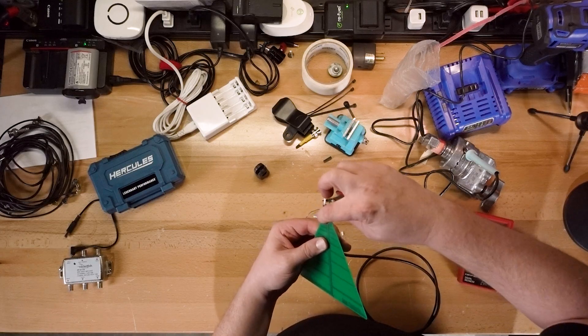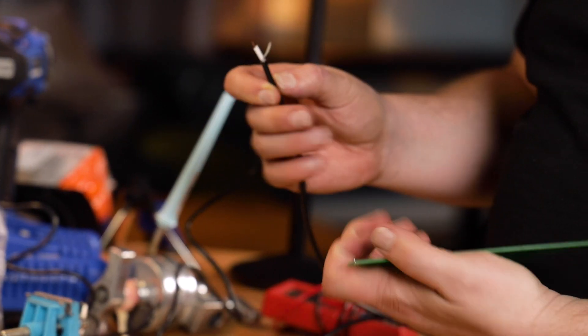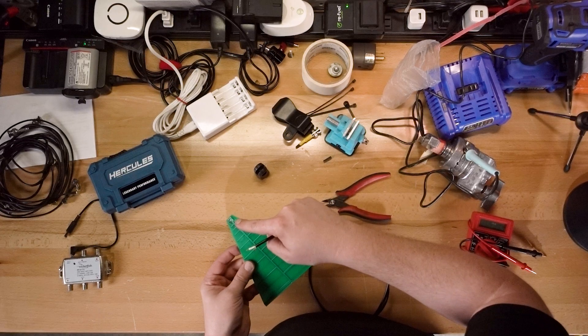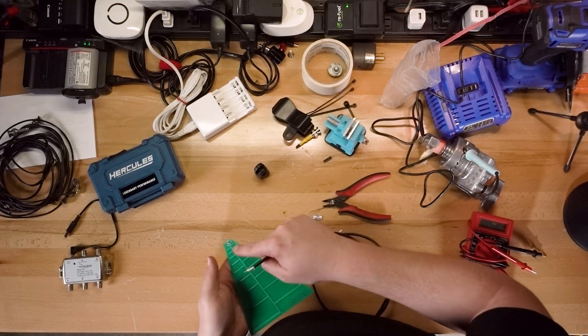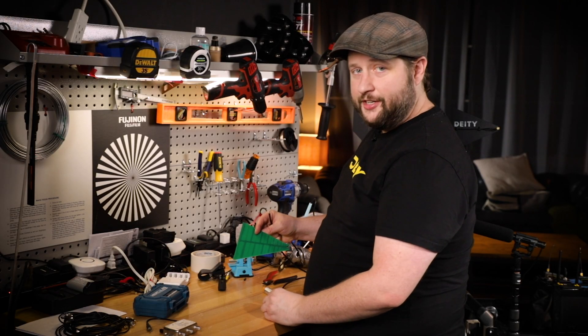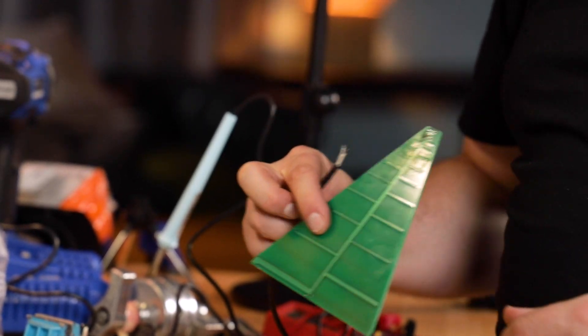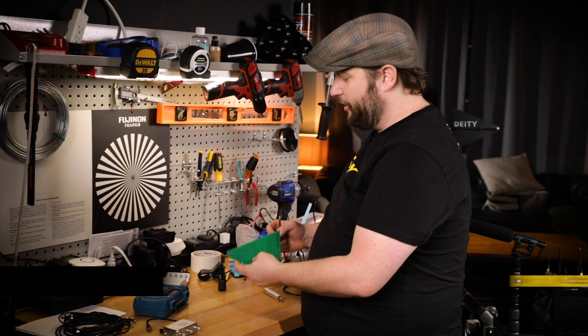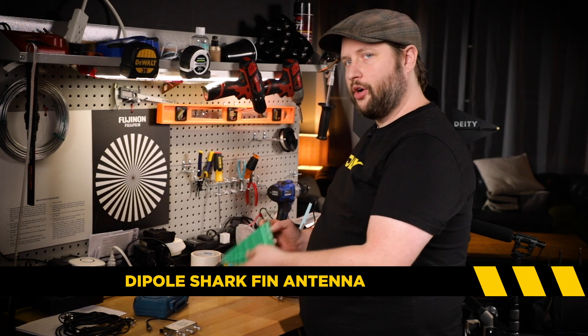When we do the soldering, the core wire goes in the center and one of these four pads gets the shielding. All four are connected so it doesn't really matter which one. Your shielding will touch one side, your conductor will touch the other side. This will act as the aerial with the corresponding one acting as the ground plane — that's going to create a dipole. So this is actually a dipole shark fin antenna.